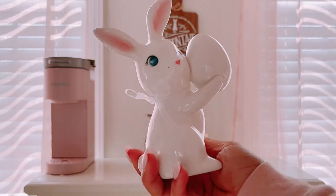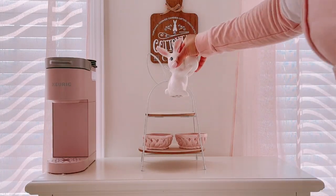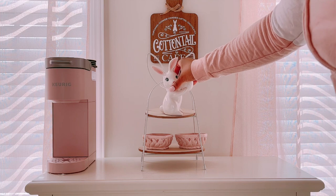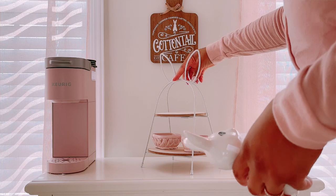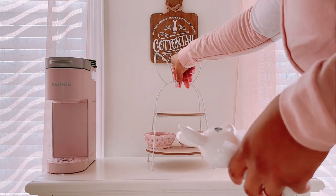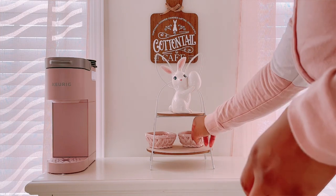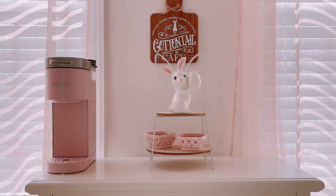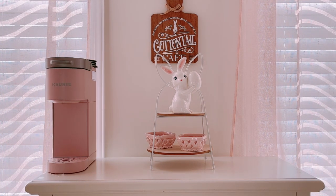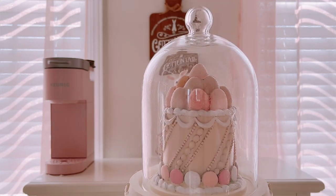Next is this cute little bunny holding an egg from Target — I believe it's five dollars. I had to turn the tray around because it kept flipping, so make sure the hard part is facing you when you place your pieces. I'm putting the bunny there with two little candy holders at the bottom. This tray is very minimal and small, and I don't like an overcrowded look, so I thought subtle is all I need.